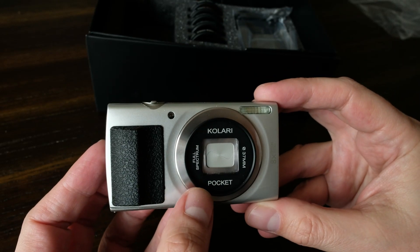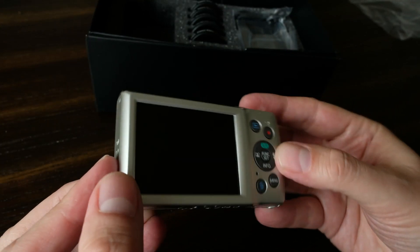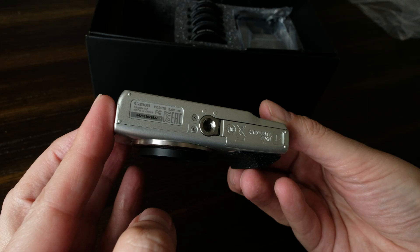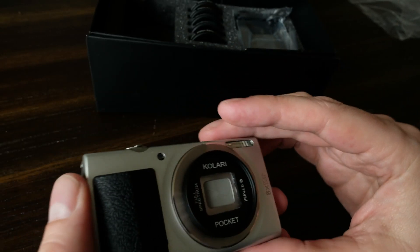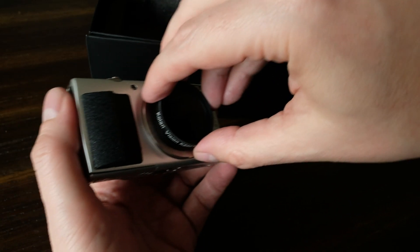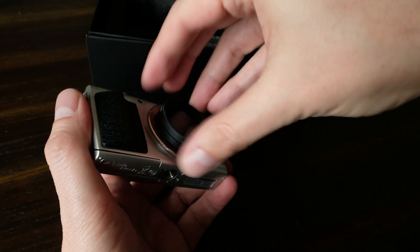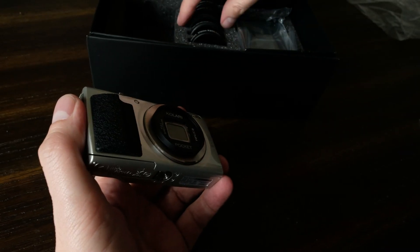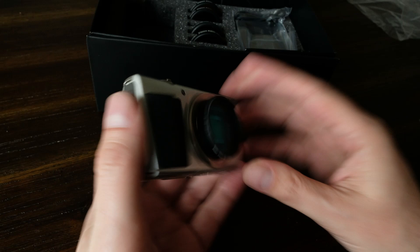A couple of changes that Kolari has made to this camera: they've added a threaded filter adapter to allow us to add the various infrared filters, and they've added a grip. This camera was first introduced in early 2016, so it's not that old. It has a focal length range of 5 to 40 millimeters, which is a 35mm equivalent of about 28 to 224 millimeters. The maximum apertures run from f/3.2, which is not bad, to f/6.9 at the longest telephoto length. But what's really nice is it's incredibly lightweight — only about four and a half ounces, about 125 grams — super lightweight, very pocketable and easy to use. The 37mm filters screw on very easily.